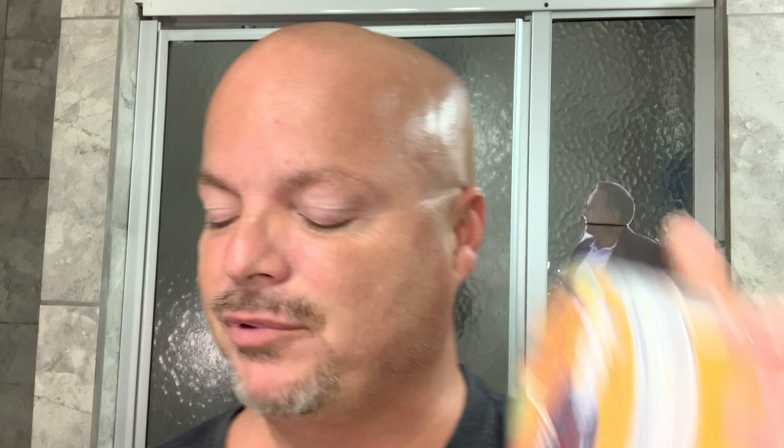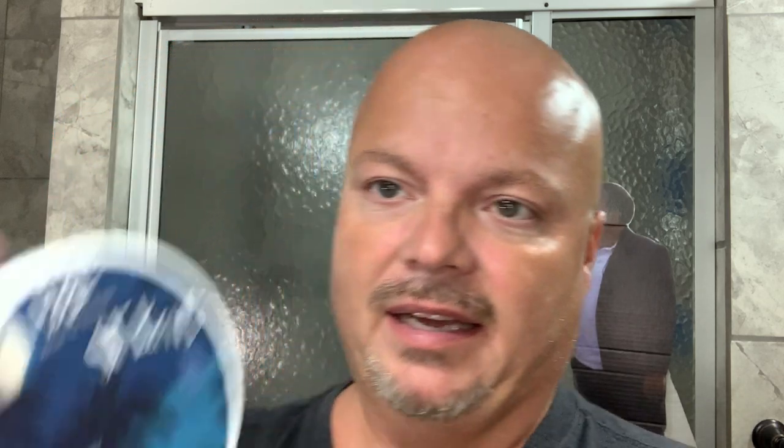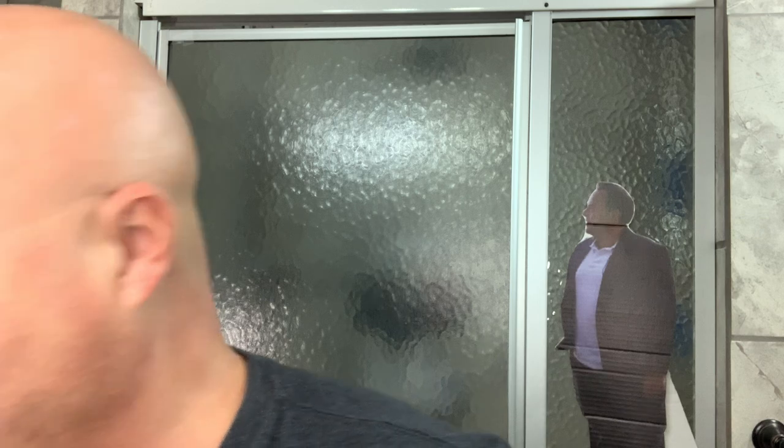This is a so-called SoCal Hipster, a must-have in my opinion — beautiful scent. But we're not really going to get too much into scent, cost, or anything like that today. We're going to compare it with the last base, or at least presumably what I think is the last base, of St. Bart's — another beautiful must-have scent in my opinion.